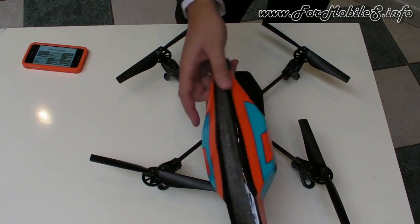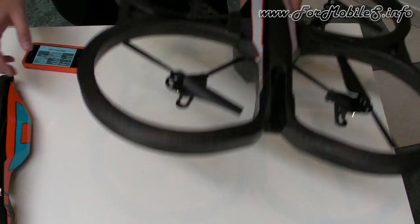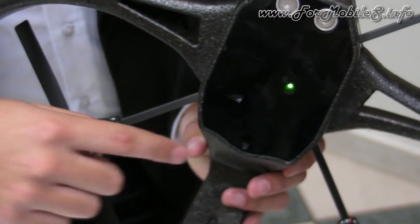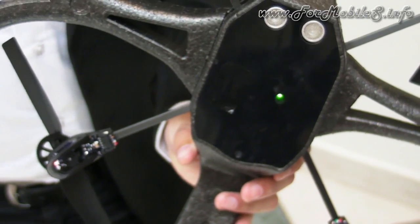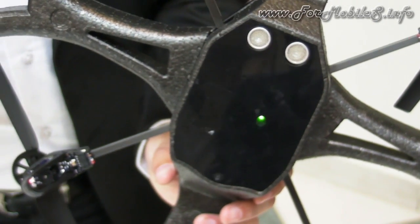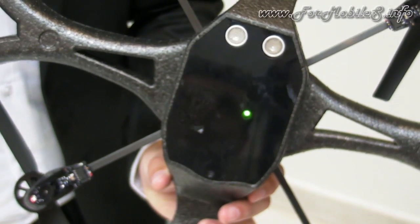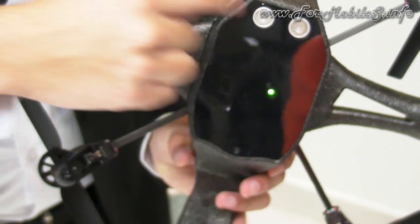It's really easy to change. We also have a second camera here at the bottom, which is useful for the stabilization of the AR Drone — it calculates the speed. It's a high-speed camera at 60fps. And here we have the ultrasound sensors, which also keep good stability when you fly not too high.